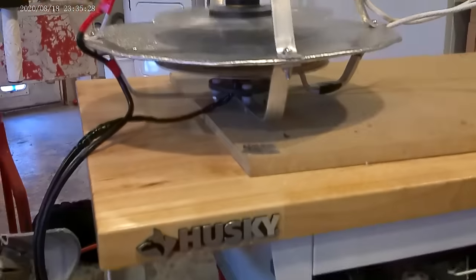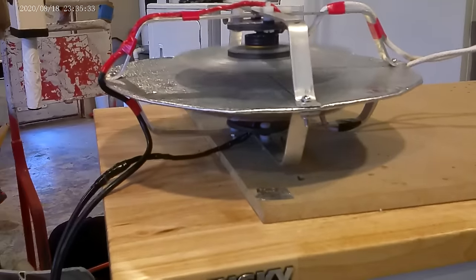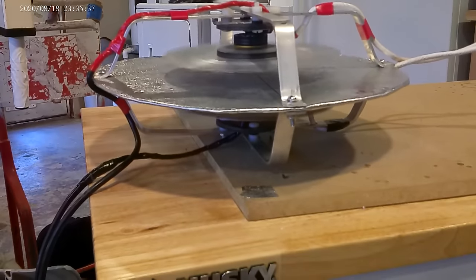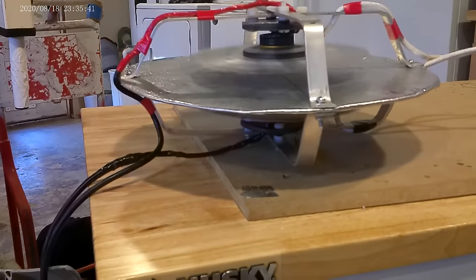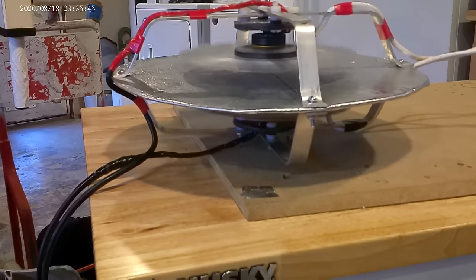The black wires on the left are for the motors. The white wires on the right carry the high voltage. I used coax cable because it was really well insulated — it would transfer the power from the ZVS and the flyback directly to the disc with no leakage in the wire whatsoever.